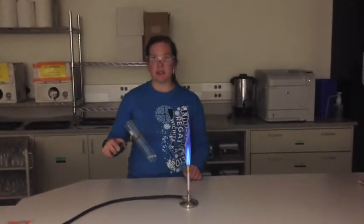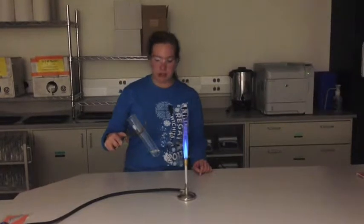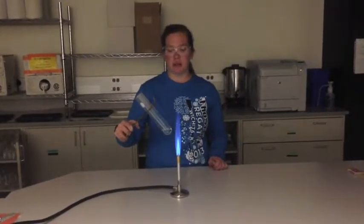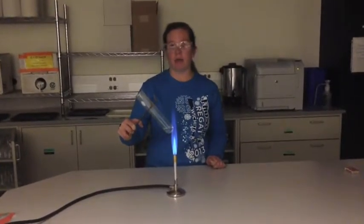Today we'll be heating an aqueous solution of sodium chloride, NaCl. When heating a solution in a test tube over a Bunsen burner, make sure that it's held at an approximate 45-degree angle away from anybody, just in case any solution decides to shoot out of the test tube.